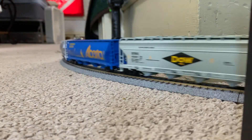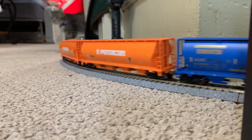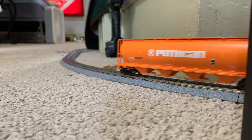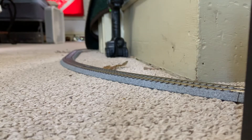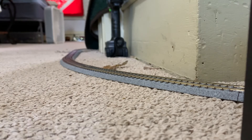Barring anything going wrong, I will do a second run by. But I have to stop the train for a second — very small, one car coming off the track. I've got to do a little fixing on that. I've noticed Scale Train's Operator Series cars do require a little bit more attention than normal.